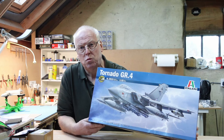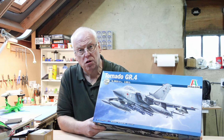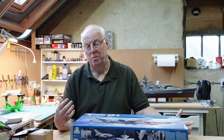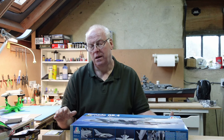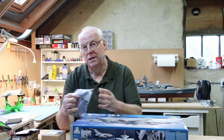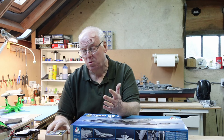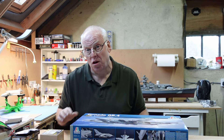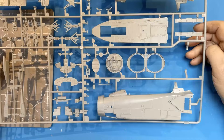I'm going to be building Italeri's 1/32 scale Tornado GR4. This is a relatively new issue from Italeri and generally it's had pretty good reviews. There are one or two small, fixable issues that I'm going to talk about at the beginning of the video, and then I'll move on and show you the aftermarket I'm going to be using during the build. A lot of the aftermarket parts are commissioned by the Tornado SIG, and I've also got some Eduard parts, some Res Kit bits and pieces.